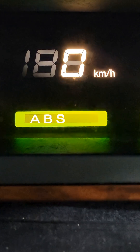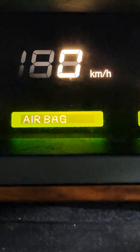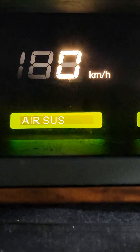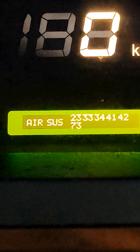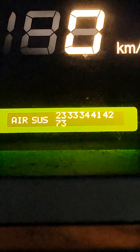ABS. And it's in English too, so it's even more helpful. Air suspension is a big one as well. If you have all your codes there, you can Google those codes and it'll tell you what your problems are.